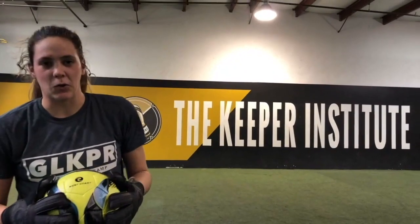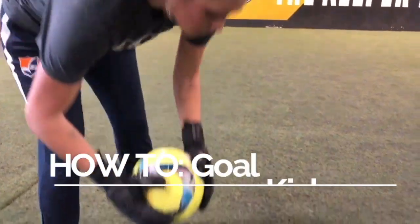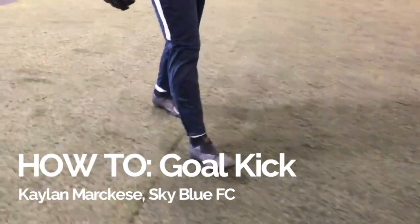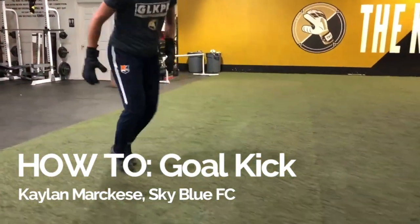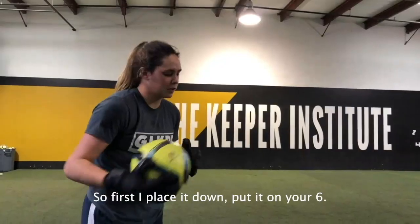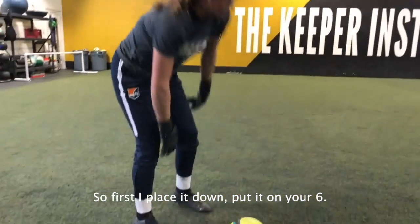My name is Kayla Marquise and I'm going to teach you how to take a goal kick. So first, place it down, put it on your six.